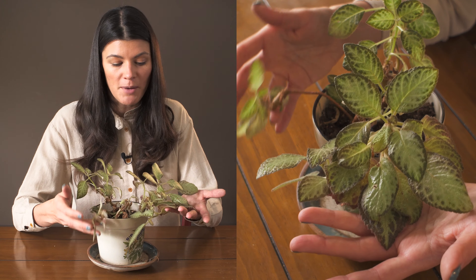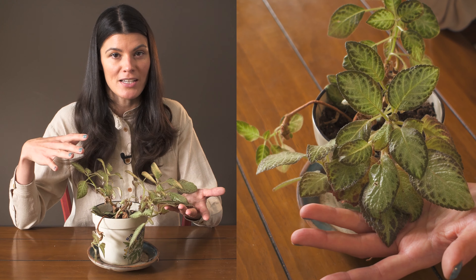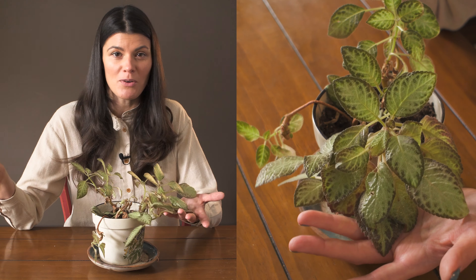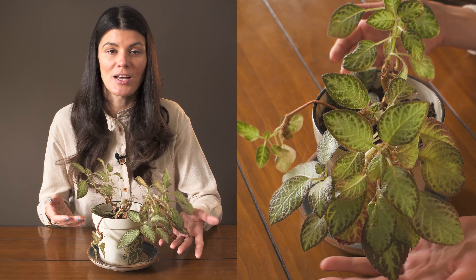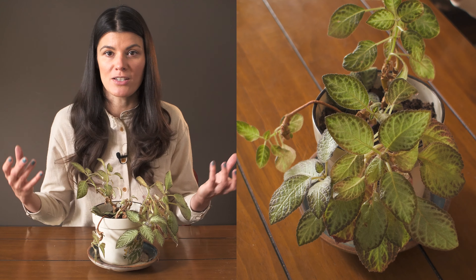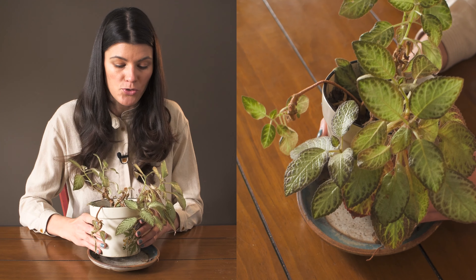I'm growing this right next to my Peperomia piccolo banda — it's now in my interior space. From my experience, Apecias seem to grow very well in lower light conditions, so if you're somebody who only has a little bit of augmented grow light, or maybe even just a light bulb, then this plant is something you may want to try.